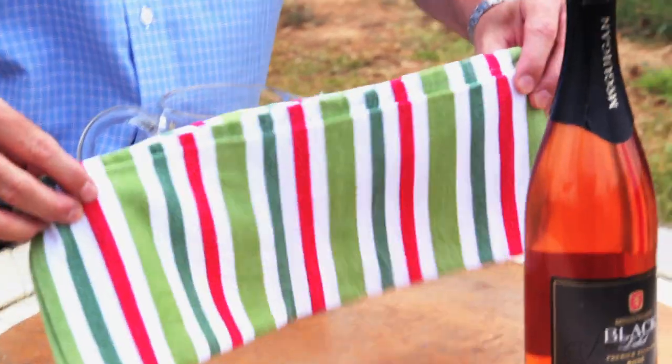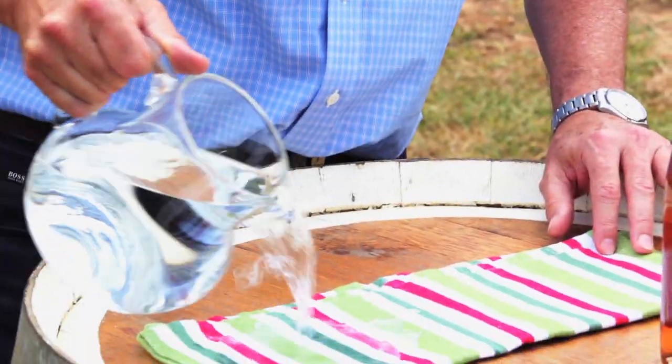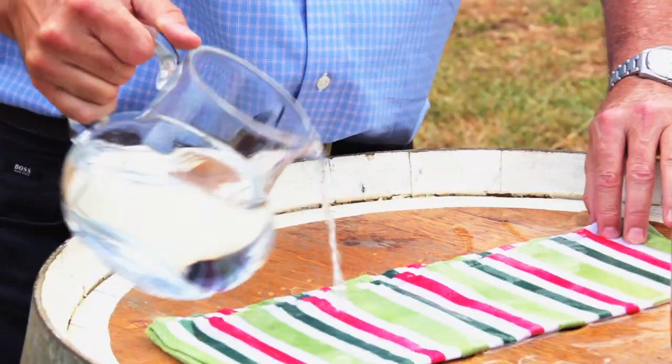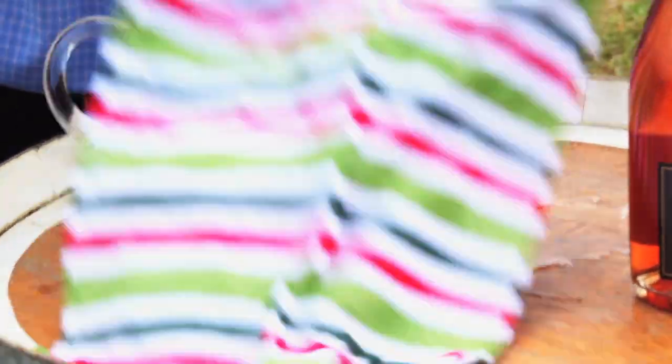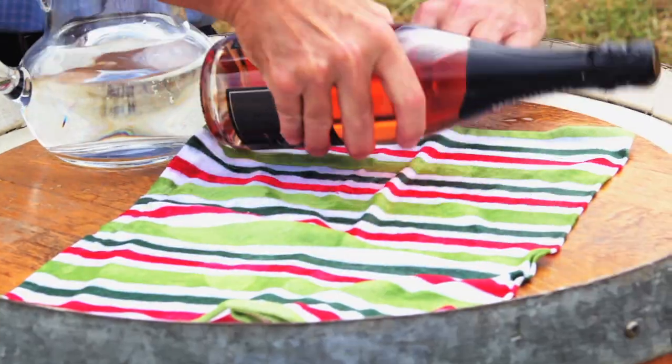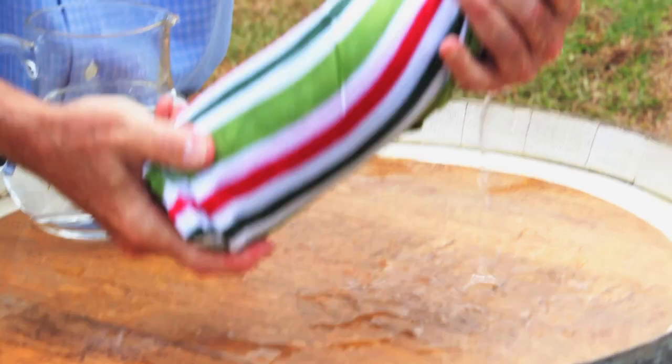Well, I've got a little tip for you. Grab a tea towel, grab a bottle of beautiful McGuigan sparkling. Get the tea towel, put water all over it, nice and wet. Open the tea towel up, get the bottle of wine, roll it up nice and tight, all the way around.